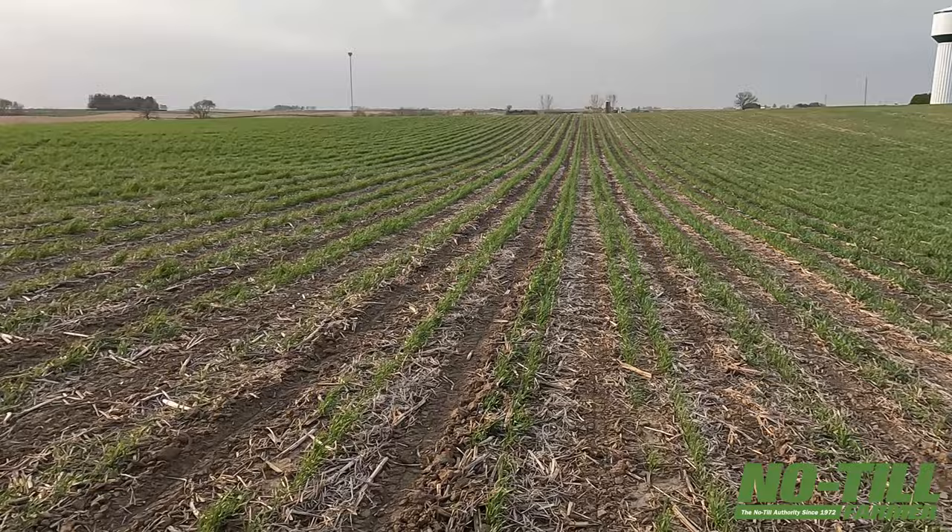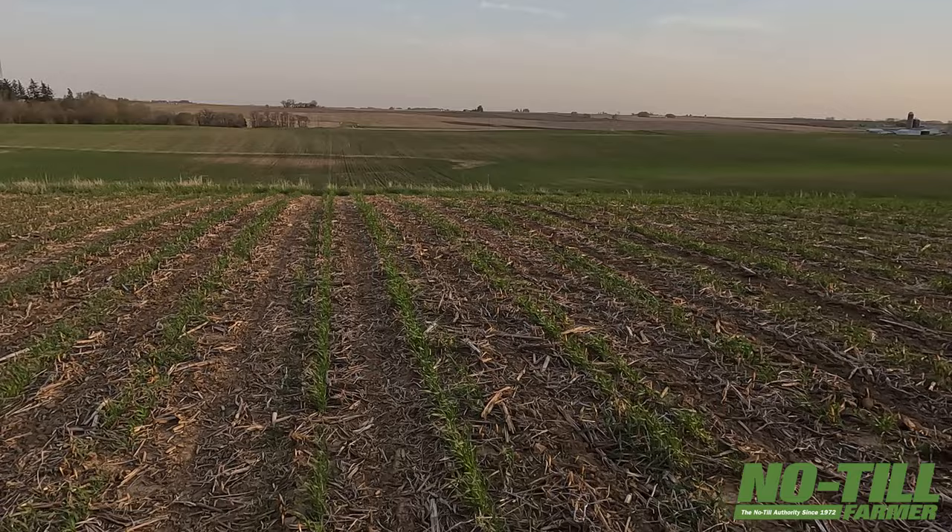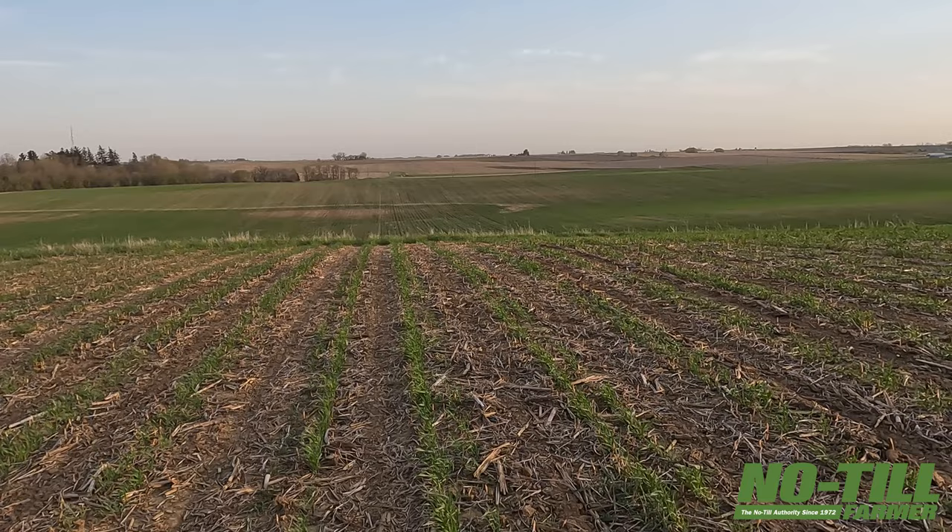The goal here is if we can pull off 35-40 bushel of rye, hopefully 60-70 bushel beans. Rye generally goes all to cover crop, but we've got some going into beer, some into bread, some into bourbon. The cover crop thing is an easy market, and then as you start building, that's when we started adding the other venues.